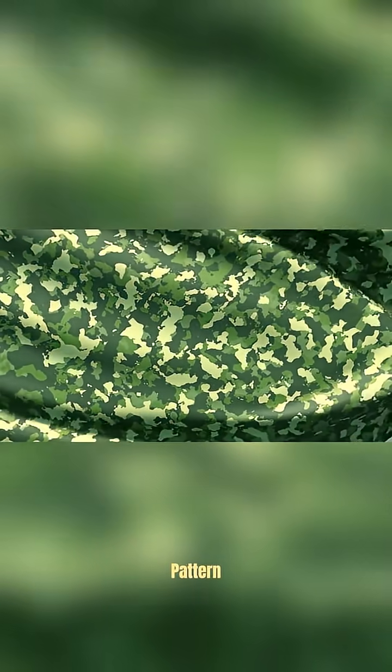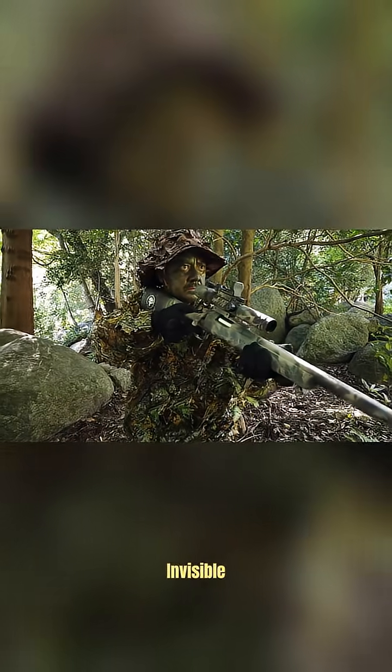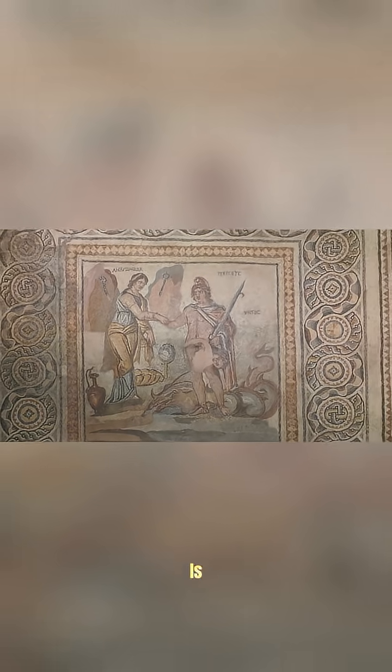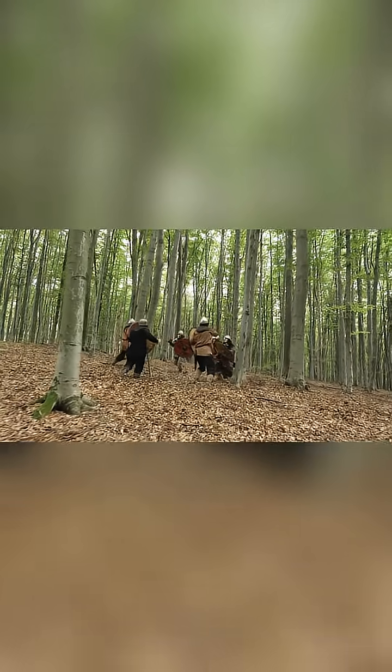This is the most secretive camouflage pattern ever made. But how do we know? Because its purpose was to be invisible to the human eye. Camouflage has been around since the beginning of warfare. This is an ancient Roman camouflage pattern — they used it to hide their soldiers and their equipment.